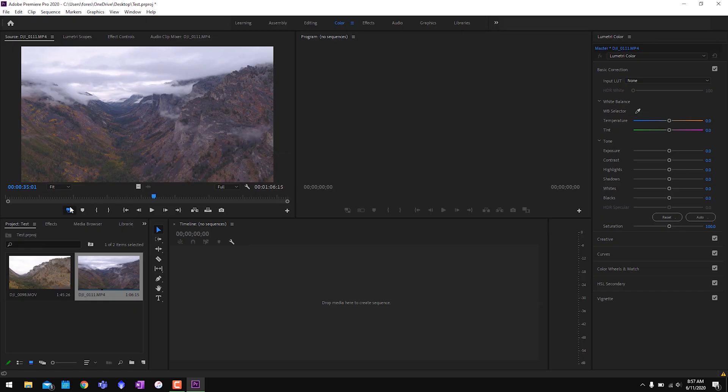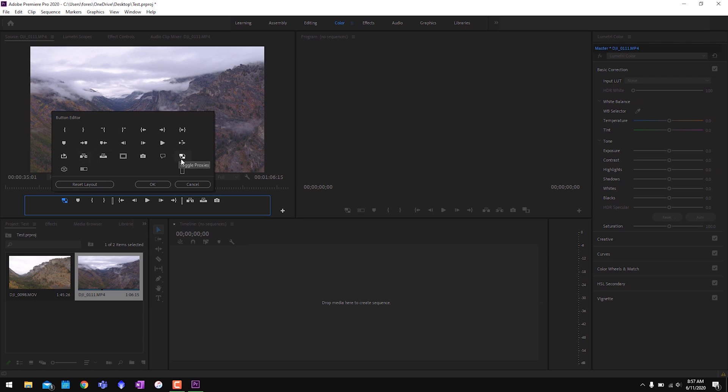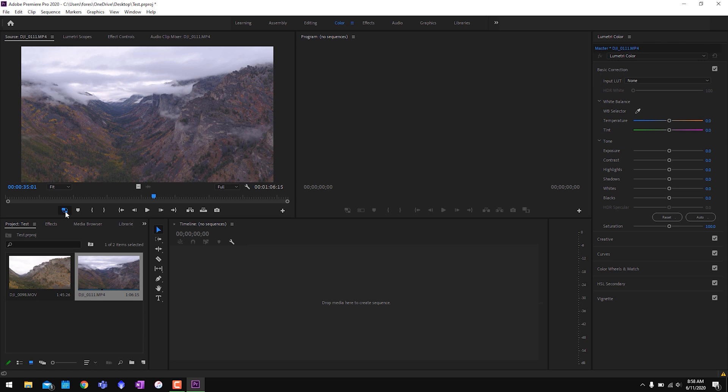Back in Premiere, there's one more thing you need to do to use these proxy files — and this is the thing I missed when I first started using proxies. You need to add a toggle button to your Premiere toolbar. Go to the plus sign in either the source or program panel and grab the icon that looks like a large box with arrows pointing to a small box, then drag it down onto the toolbar. Once you hit OK, you can toggle it so it turns blue. When it's blue, you are working with the proxy; when it's not, you're looking at the original.